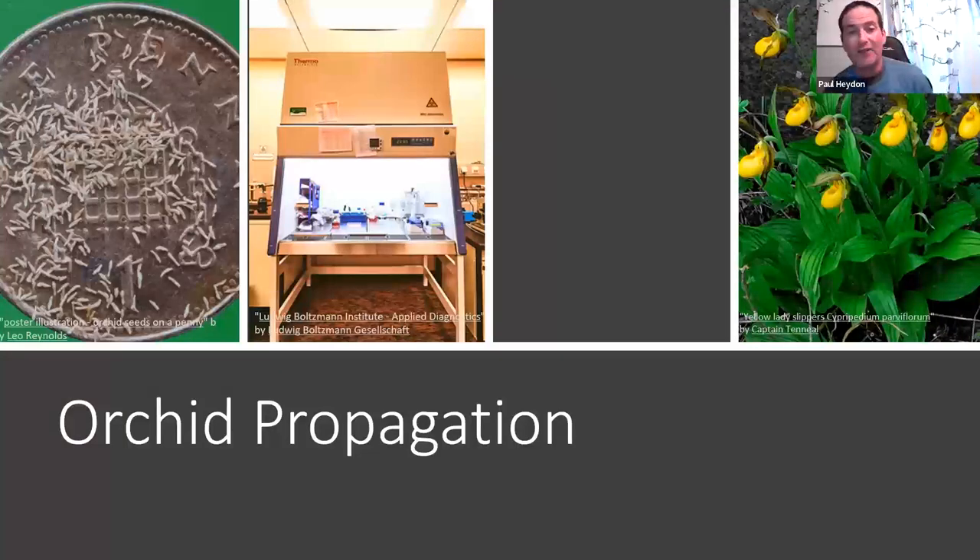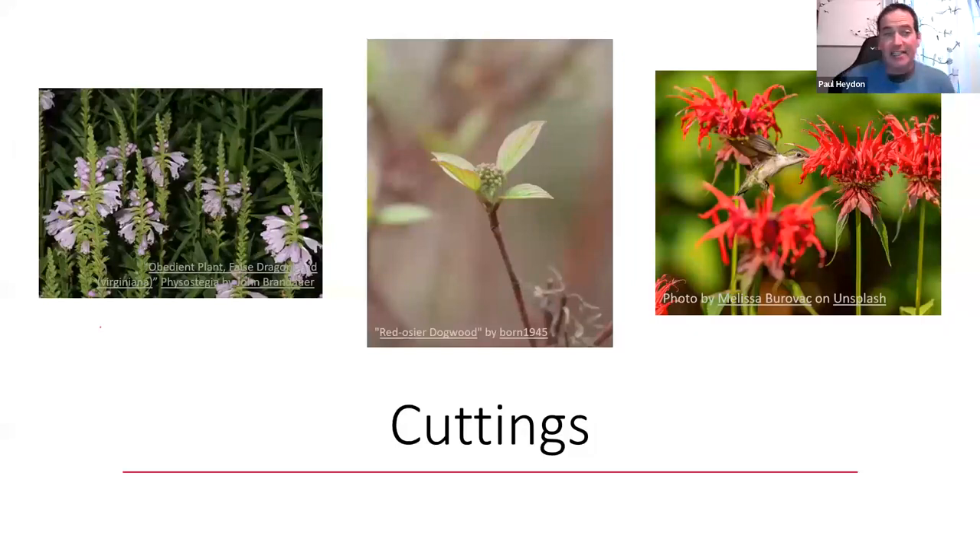Another method to get more plants is cuttings. If you missed the window for collecting poplar seed, Eastern cottonwood and balsam poplar root very well from cuttings. Trembling aspen and large-tooth aspen will not. Many willows do well from cuttings. Most mints do well from cuttings — cut them before they bloom for a better crown going into winter. Red Osier dogwood and other dogwoods can also be done from cuttings, though timing varies by species.